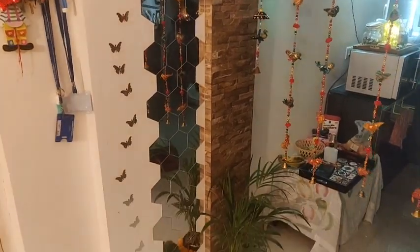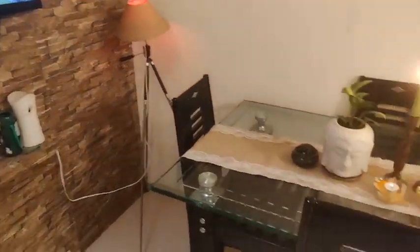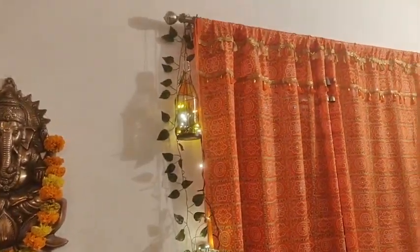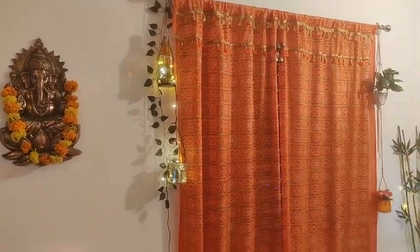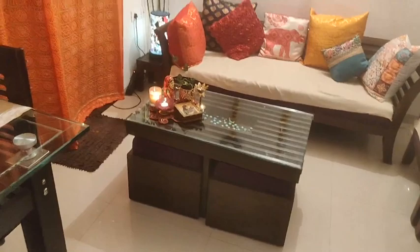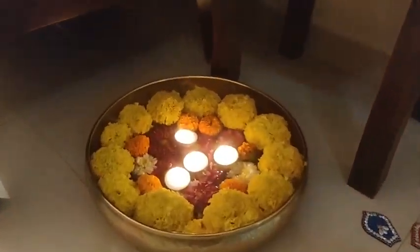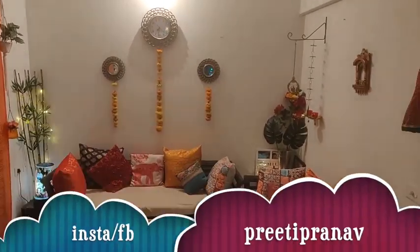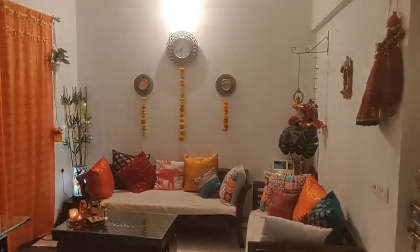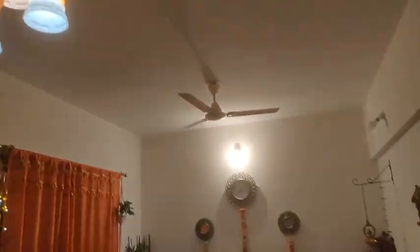So I decided to decorate my living room, and this is the Diwali living room decor I built. I hope it is helpful. I had a lot of comments asking about Diwali decor, which is why I am sharing it. That's it for my Diwali home decor video — if you liked it, don't forget to like it. All the things I bought online have links in the description box. See you in the next video, bye bye!